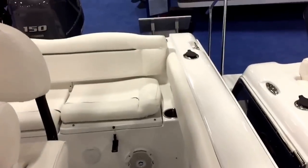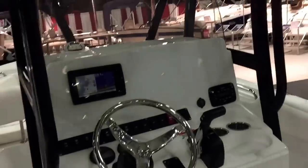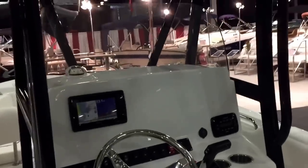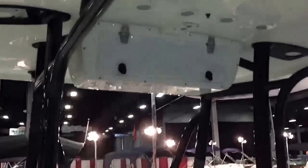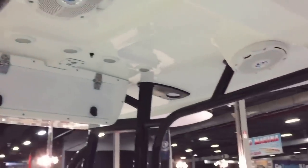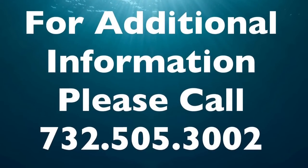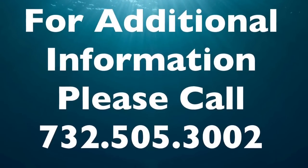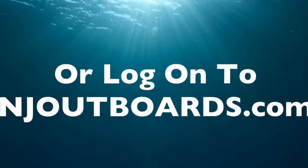One of the best boats for the money, hands down. The number one selling boat in the industry — Sea Hunt Boats — with the number one selling 21-foot boat in the industry. Give us a call for options and pricing at 732-505-3002, or log on to NJOutports.com. Thank you, we'll see you next time. Thanks for having me.